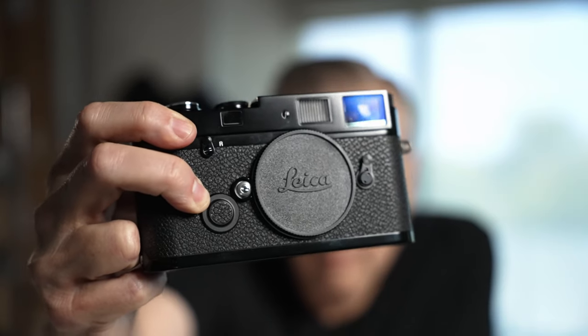The optical viewfinder in this thing is amazing. It's higher magnification than the X100V or X-Pro3, which look puny by comparison. The crystal clear optics and complete lack of distortion create a top-of-the-line experience. If you've ever looked through a Leica viewfinder, you know exactly what I'm talking about. It's so good.